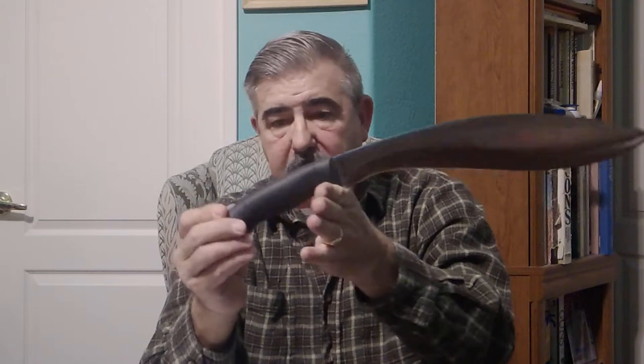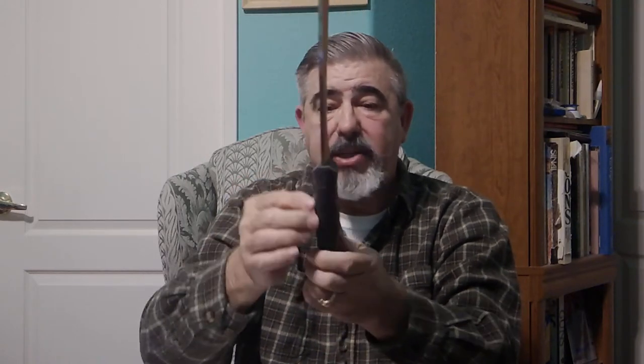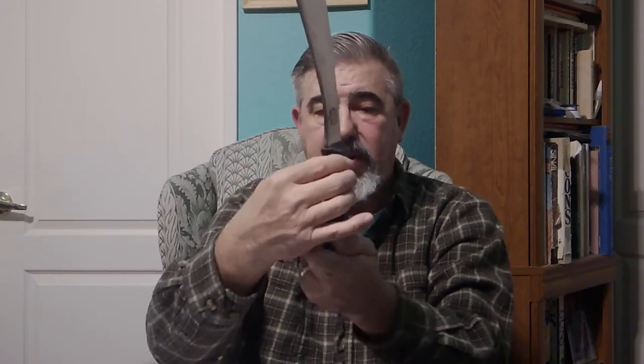He put a Kraton handle on it — same material, although it's smooth rather than textured. Being Kraton material, it doesn't matter; if it gets wet, it's still sticking in your hand. It's not going to fly out. It has that Mike Stewart quality of great ergonomics — a very gentle palm swell all the way around — making it very comfortable in the hand and certainly does not create any hot spots.